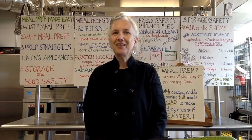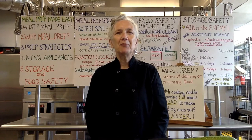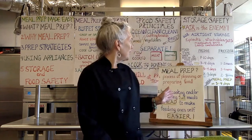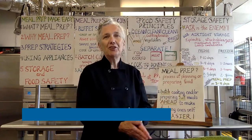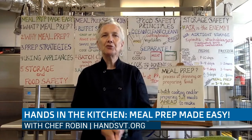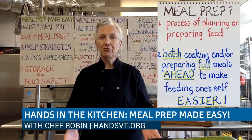Hi, I'm Chef Robin. Welcome to Hands in the Kitchen Workshop. Today we're going to be talking about meal prep. Meal prep is the process of planning or preparing food. Even if you just opened up a rotisserie chicken, put a piece of toast in the toaster, or opened a can of soup, you are still preparing for a meal.